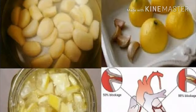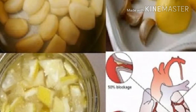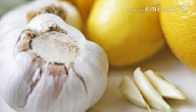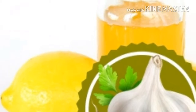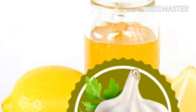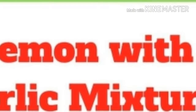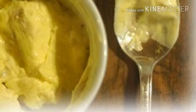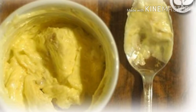Recipe number 1. Ingredients: 30 garlic cloves, 6 lemons. Instructions: Peel the garlic and lemons and cut them into pieces. Then add them in a blender, pour some water, and blend. Pour the mixture into a pot, add 2 liters of water, and boil it with occasional stirring. Cook it for 5 more minutes after it boils. Then pour it into a glass jar and store it in the fridge.